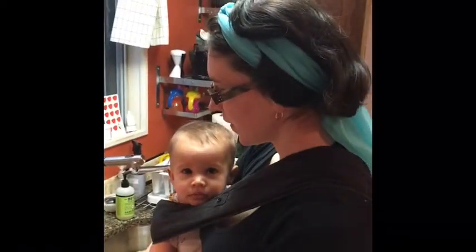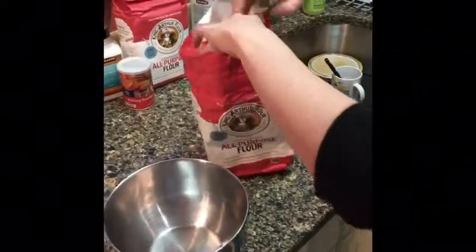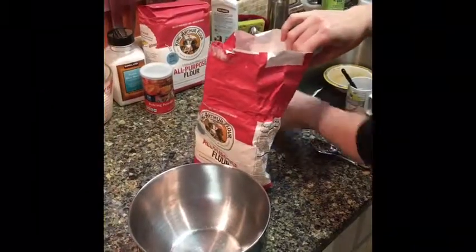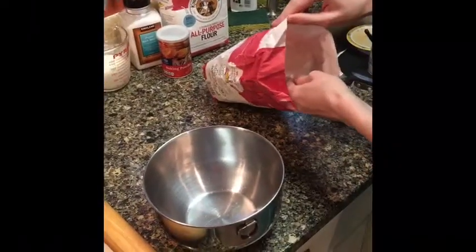What do you need to make biscuits? You need to start with two cups of flour — all-purpose flour. How much flour? Two cups. Two cups of flour.